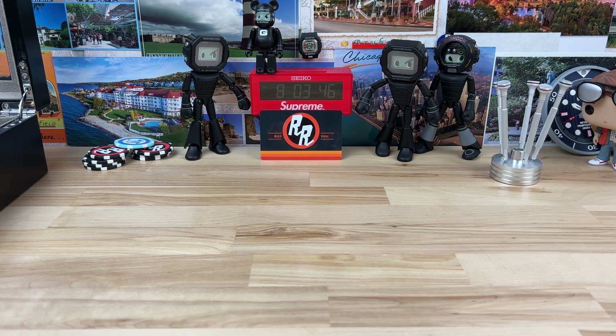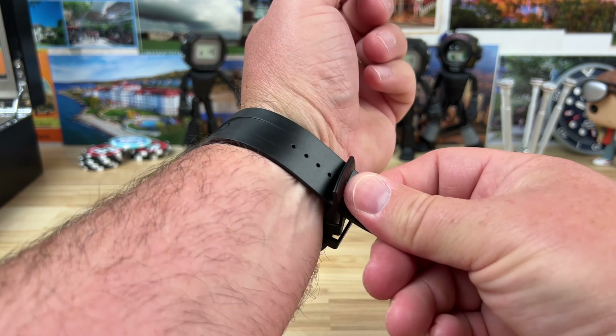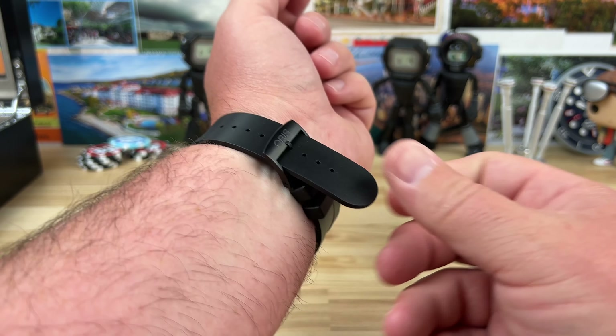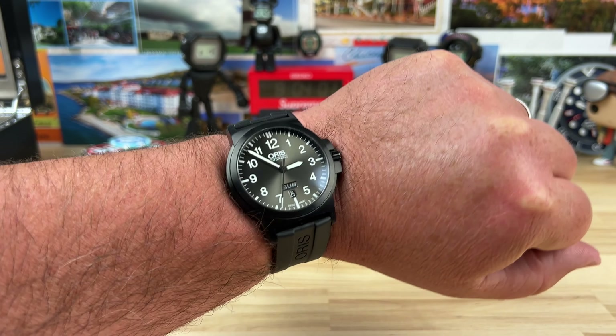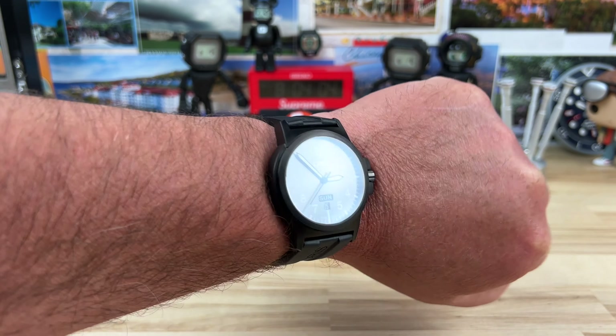Let's pop this thing on wrist real quick and then we'll do a loom shot and keep this one nice and short. The strap is not the longest out there - for a seven and a quarter inch wrist it's probably average and will work fine for me, but if you have an eight inch wrist or something, the strap might not be long enough for you.